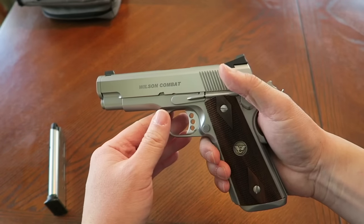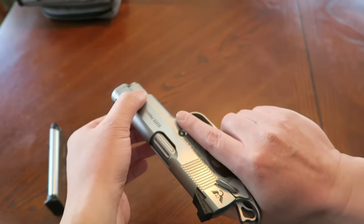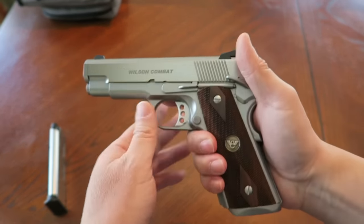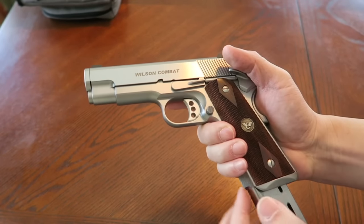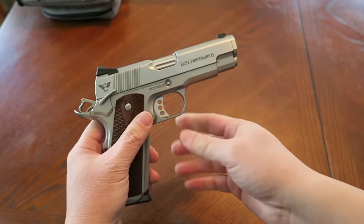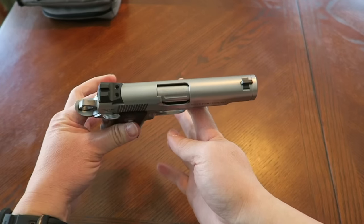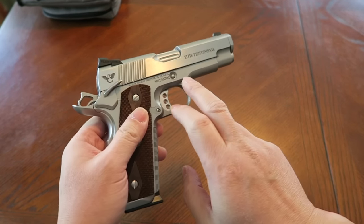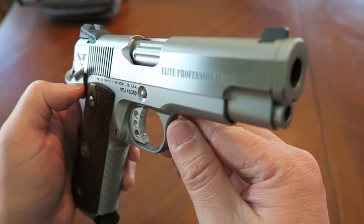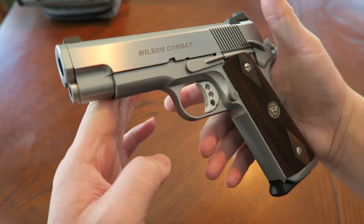It does have a stainless steel slide and frame with polished slide sides, which gives it that really sleek look — see that? I wanted something really different because I saw one of these online and I thought, man, that thing just looks really cool. I've never owned something that looked like that. Nicely polished like that. Very nice.